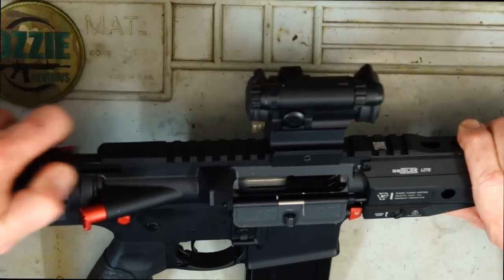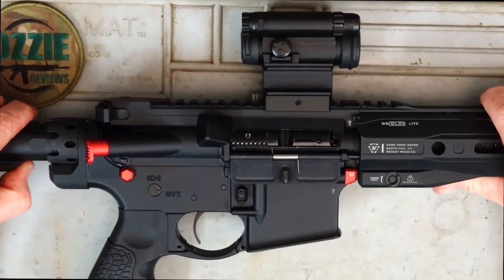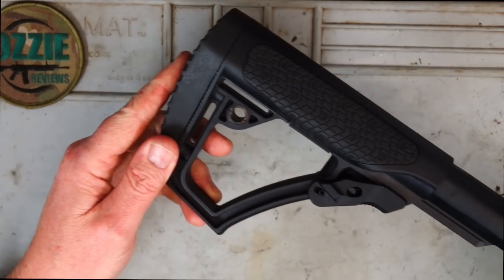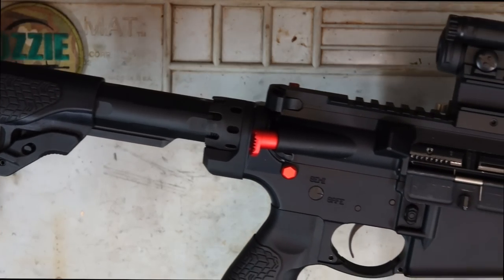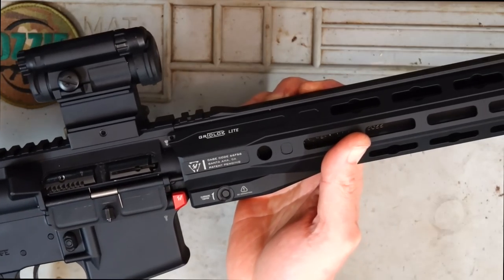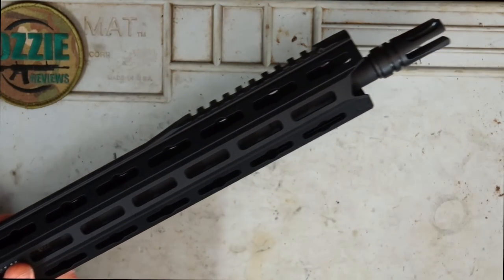I'll just go ahead and clear it here, take out the magazine, and you can see just how realistic this is. Keep in mind, I've put a whole heap of my own furniture on and I'll run through all of this individually with you, but as you saw in the manual, the rifle comes pretty much bare bones as a standard AR-15.